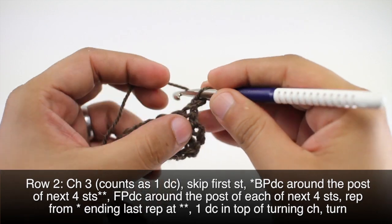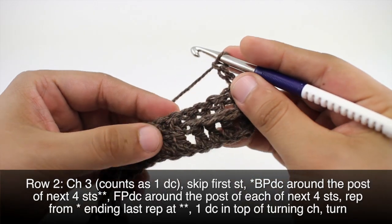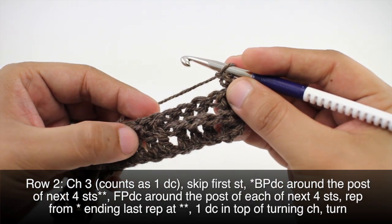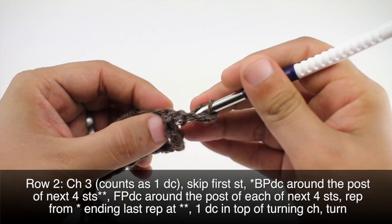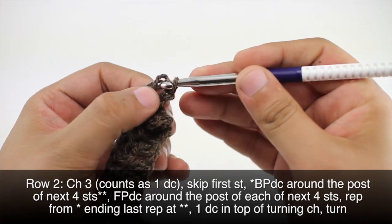Row two: we're going to begin by chaining three, skip our first stitch, and begin by doing a back post double crochet around the next four stitches — just like what we did before, but we're reversing it. This will start our repeat, coming through the back of the post.